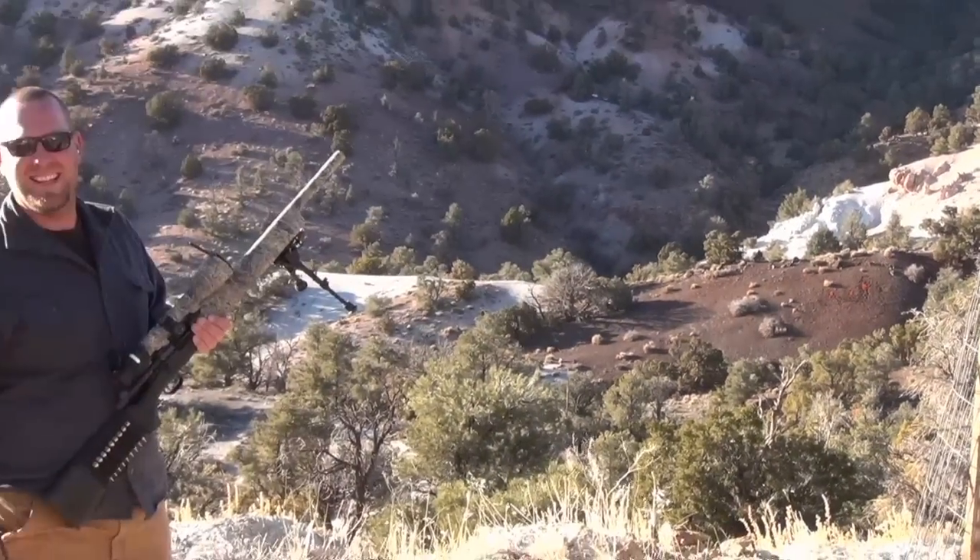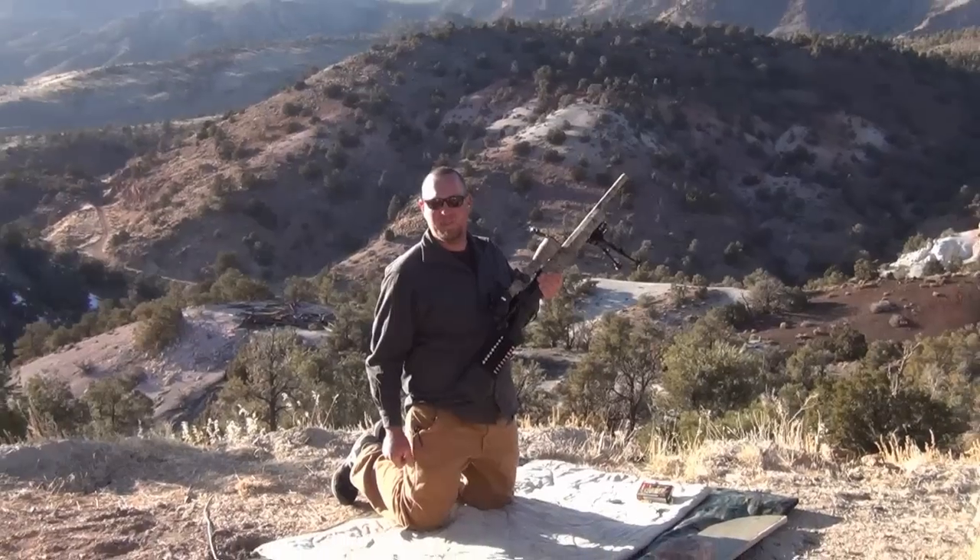You got me beat. Now this is one zombie killing machine.